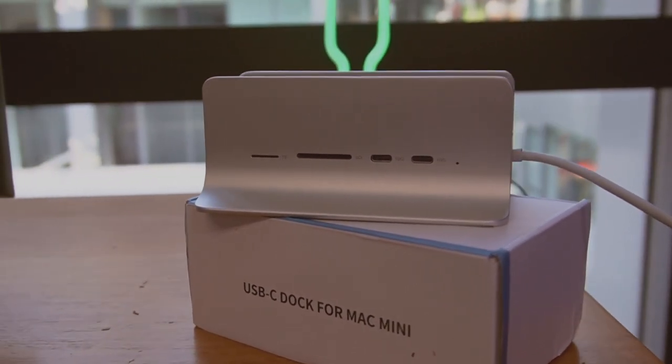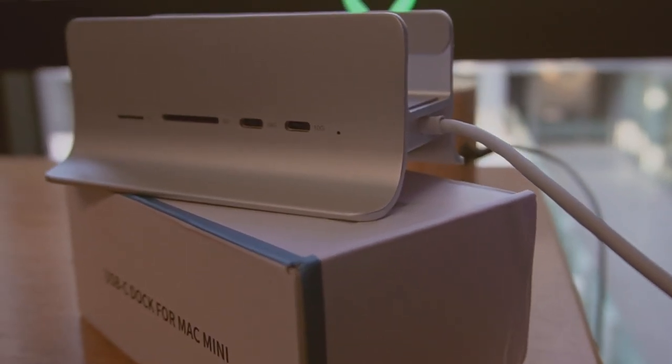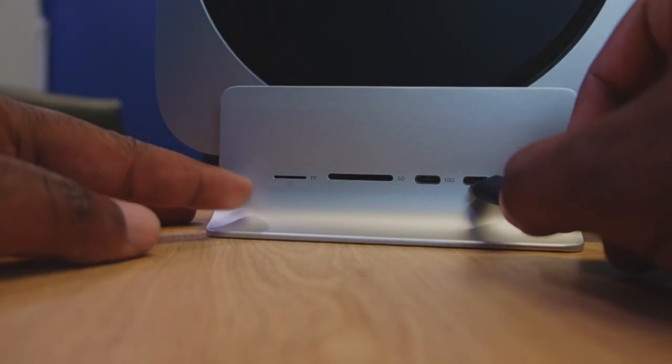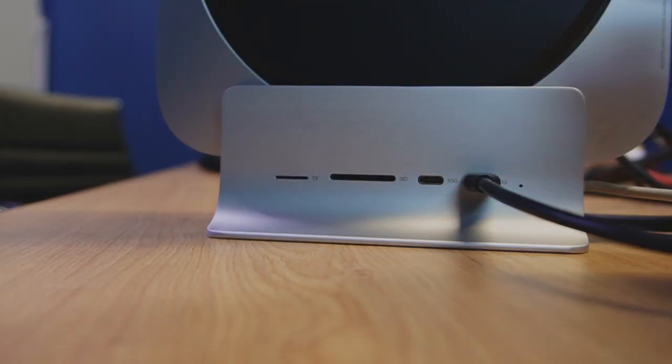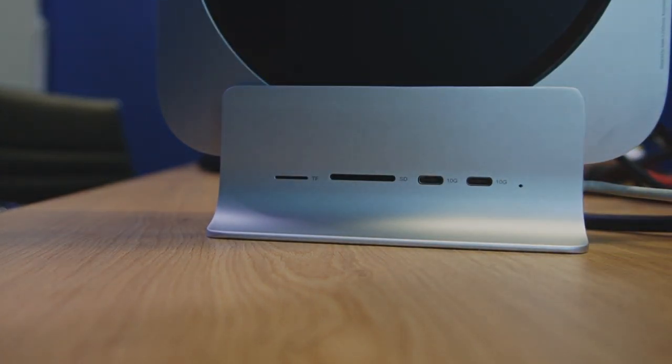Let's talk about connectivity options. The two USB-C ports are perfect for connecting external hard drives, keyboards, and other accessories. The SD and micro SD card readers make it easy to transfer files from your camera or other devices. And the Gigabit Ethernet port gives lightning-fast internet speeds, which is perfect for gaming, streaming, and downloading large files.